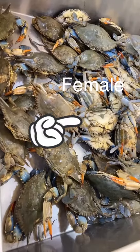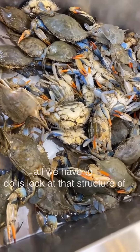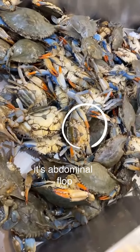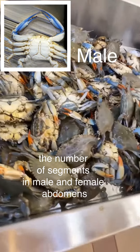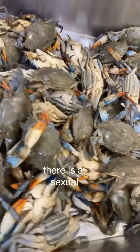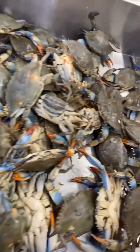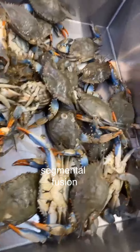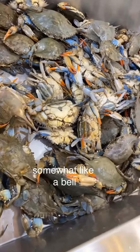If you ever wonder how to tell the difference between a male and a female crab, luckily determining a crab's gender is not very complicated. All we have to do is look at the structure of its abdominal flap. Even though the number of segments in male and female abdomens is the same in any species, there is sexual dimorphism in regards to abdomen shape, and in some cases segmental fusion. In females, the underbelly apron is shaped somewhat like a bell.